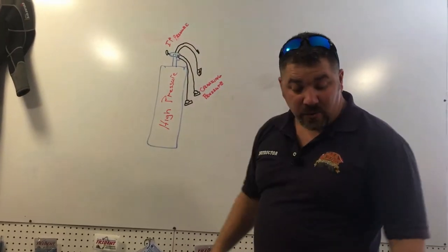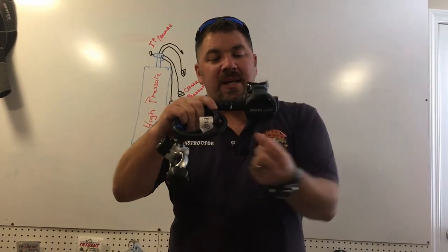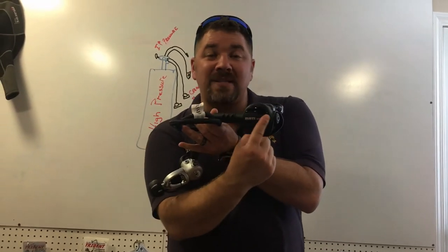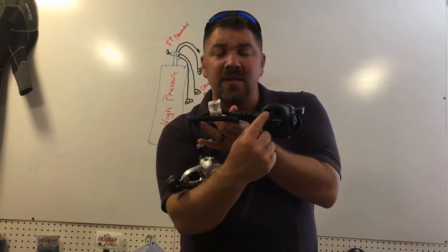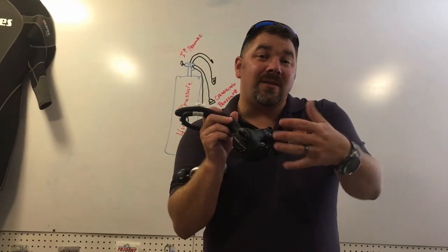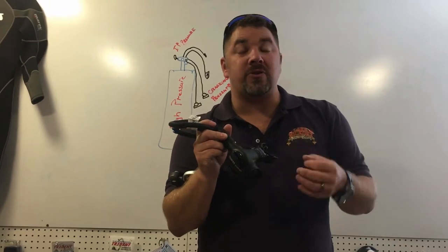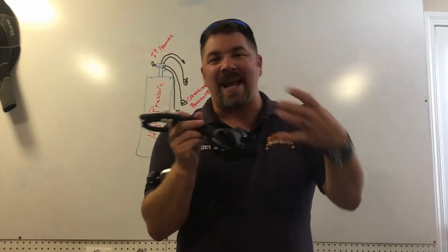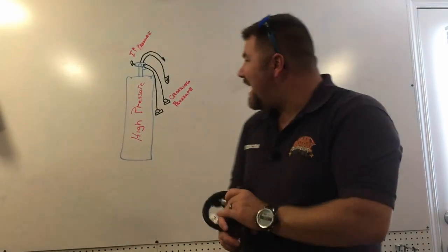Once that air comes down to the second stage — the part we breathe off of — this works as a demand system, and this is what we call cracking pressure. Air stops at the demand lever; there's a small poppet in a seat that holds the air there. Since it's a demand system, we demand air by simply inhaling. That inhalation presses on the diaphragm where the purge is, which pushes on the demand lever inside the second stage. How hard or easy it is to breathe in — that's what we call cracking pressure. We're not really changing how much air we get; we're just changing how easy it is to open that demand lever.